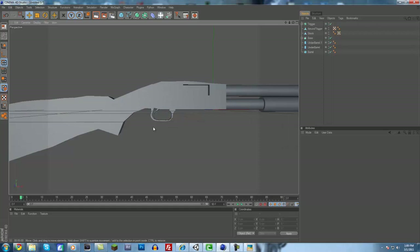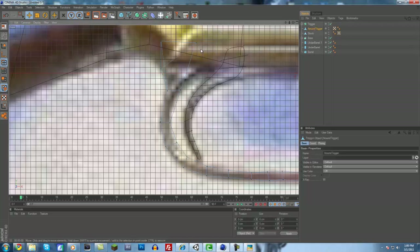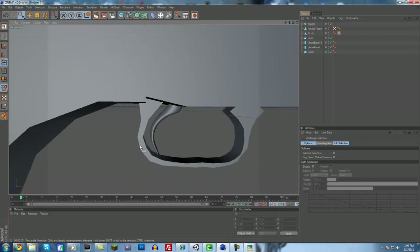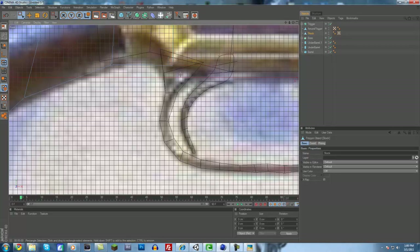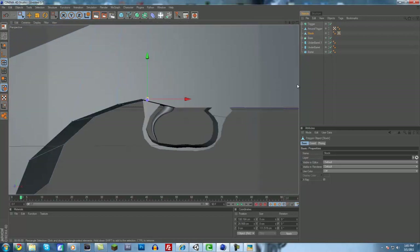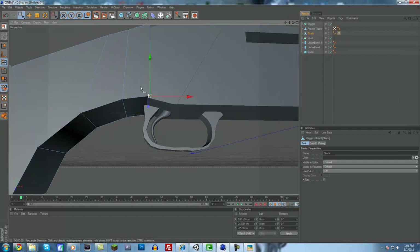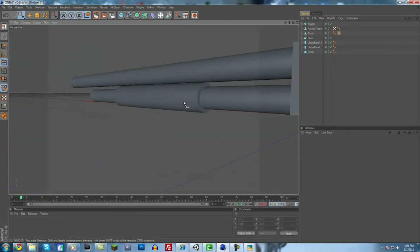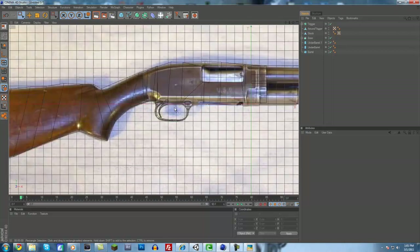Let's see what else we should do. That one needs to be moved over a little bit. I'm just going to fix up some of these points a little bit on this part. The stock is a little too low — it should be moved up higher. We want it to kind of fit perfectly with the shape. Just a little bit further and that looks good right there. The other side looks pretty good too.